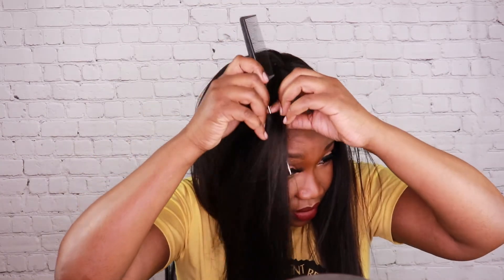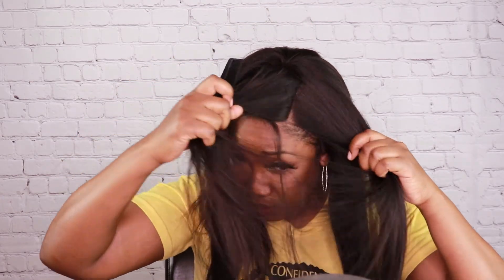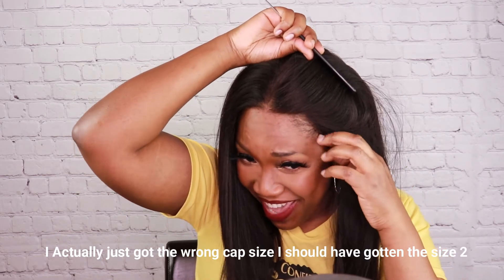Look at all this nice parting in the front of the unit — you can style her however you want. I didn't go in with any glue; I did use a little free spray to secure this part down, but I didn't secure the sides because I like to take my units off. The hairline looks really good. She does come pre-plucked, and if I had secured her down I could get her to hold better.